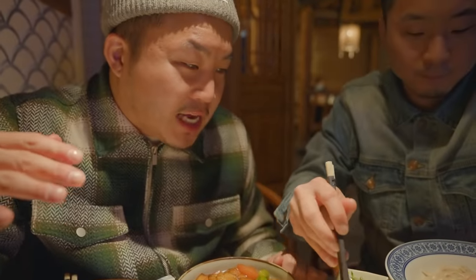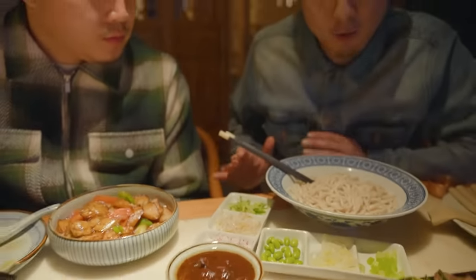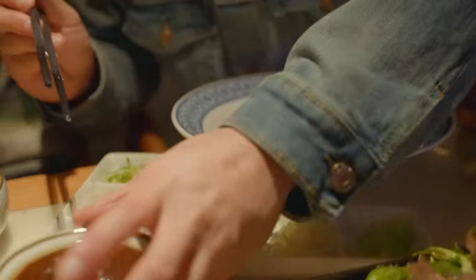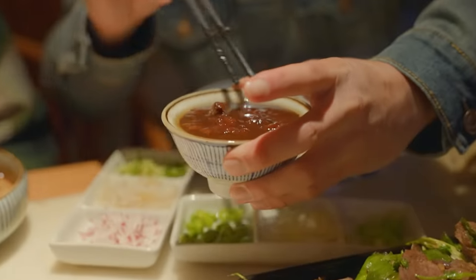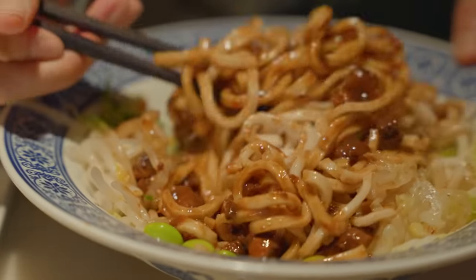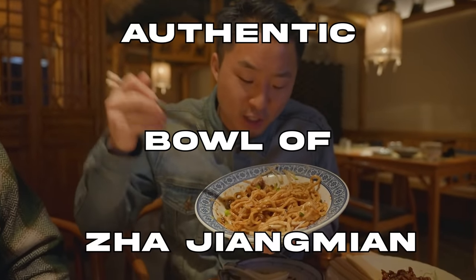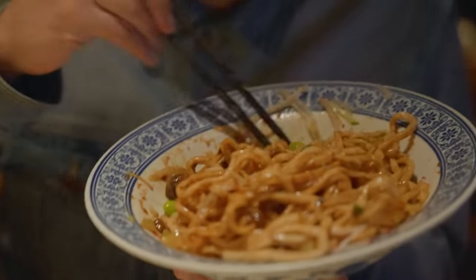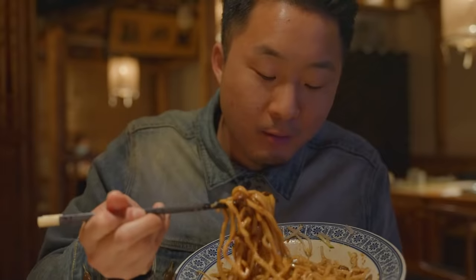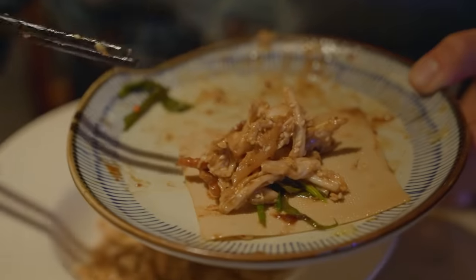I have never seen a Zha Jiang Mian that looked this authentic before. This literally looks like we're in the Hutong right now. We did have authentic Beijing Zha Jiang Mian in the Hutongs and this looks exactly like it — down to the sauce with a little bit of oil on top. This is just like the Beijing Hutongs. The noodles are thick. The sauce is thick. This is quite possibly the most authentic bowl of Zha Jiang Mian you can get in New York right now. Salty, saucy, thick, and balanced out with a lot of the vegetables.